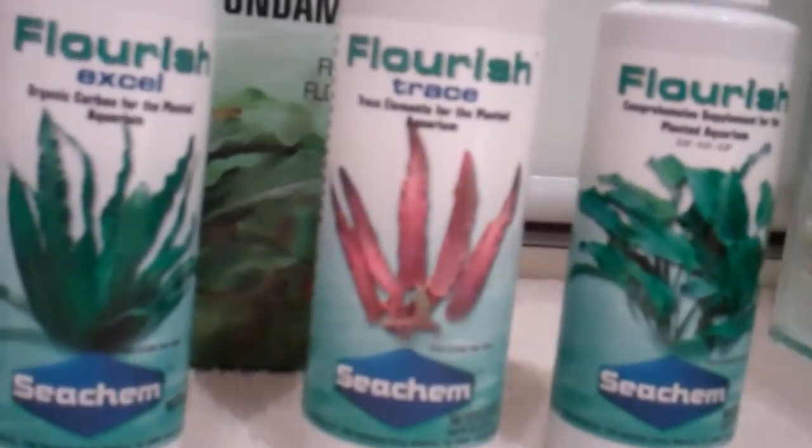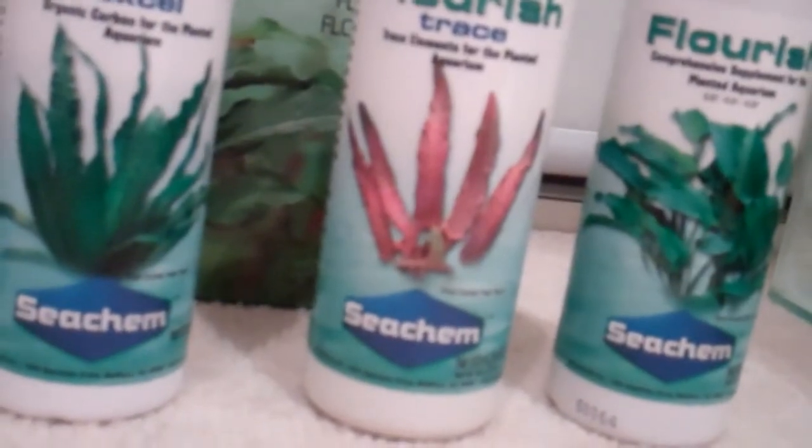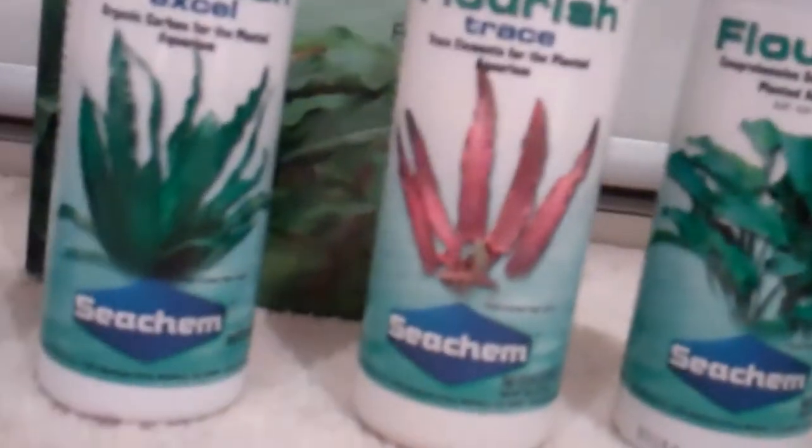And this is the trace elements. Trace elements are good — they're not as important as the general fertiliser or the iron, but they're going to boost things your way and make it a bit easier. The main thing is Seachem Flourish, which is just a general plant fertiliser. All these bottles say 100 millilitres treats 20 gallons for four to six months. So with my 35-gallon tank I'm reckoning about three months of treatment, which isn't bad. I'm going to buy a bigger bottle after that.